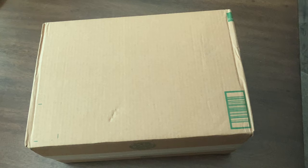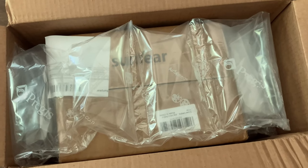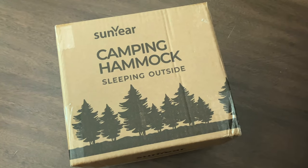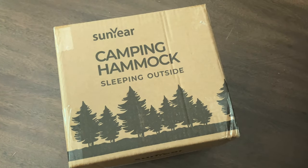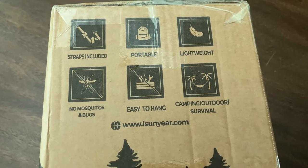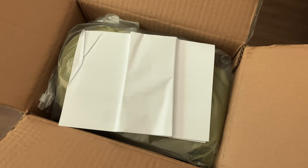Hello everyone. Today we're going to be checking out this Sunyear camping hammock. A camping hammock is essentially a hammock with bug netting, and this one also came with a tarp, which seems pretty nice and substantial — so it seems like a whole nice little outdoor system.